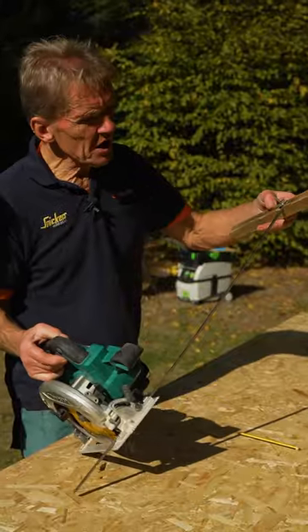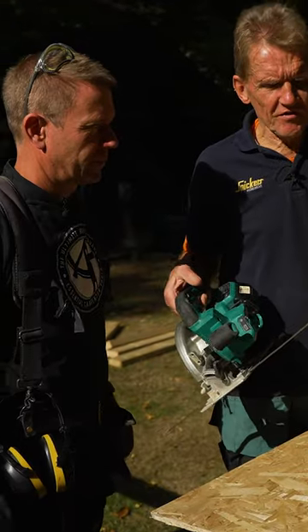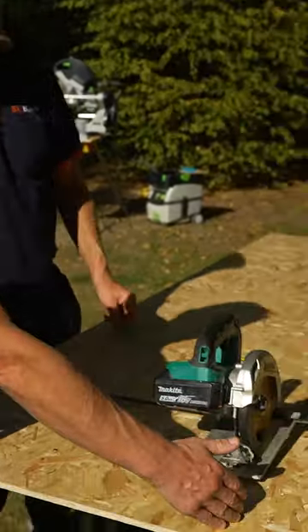Dan's got another thing here which he made. He's always making up bits of stuff. This is a fence, but it's a fence and a half, isn't it, Dan? Yep, it's for cutting, so you can cut half a sheet of ply.